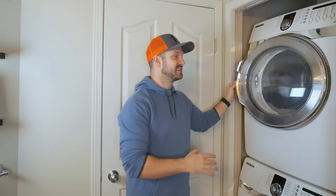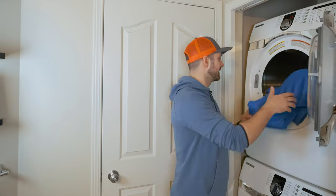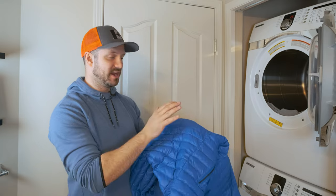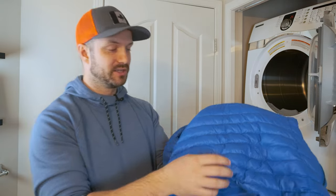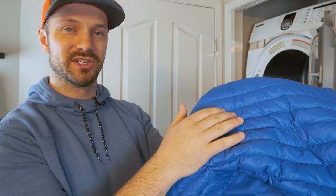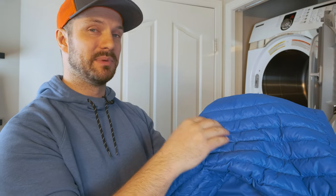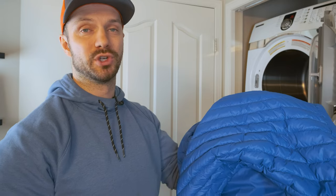The second drying cycle is done and the jacket is looking pretty good. All the baffles are nice and firm and plumped up — when I touch them they're not collapsing at all. If the baffles were collapsing when you touch them, that'd be a sign the jacket needs more drying time. If you accidentally ruined your jacket by not watching this video first, go check out my review of the Decathlon Trek 100 Down Jacket — an awesome jacket that costs under $100 without really sacrificing anything in terms of performance or weight.